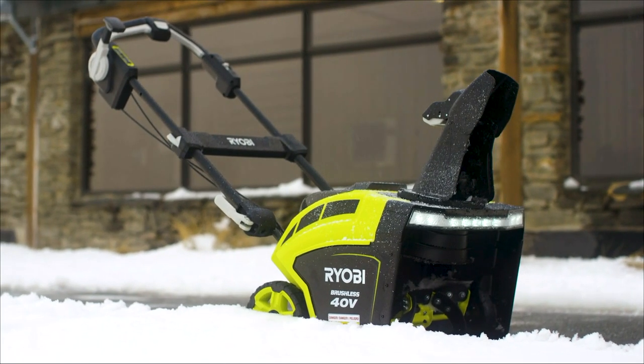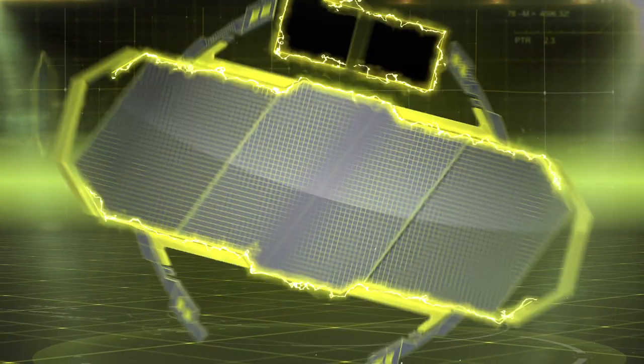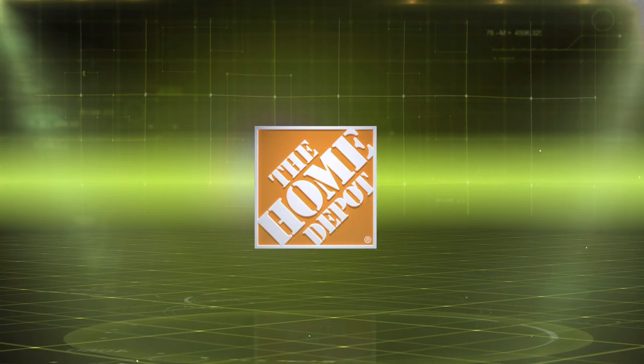Ryobi, the number one cordless lawn and garden brand. Gas-like power, cordless convenience. Part of the 40-volt system, exclusively at The Home Depot.